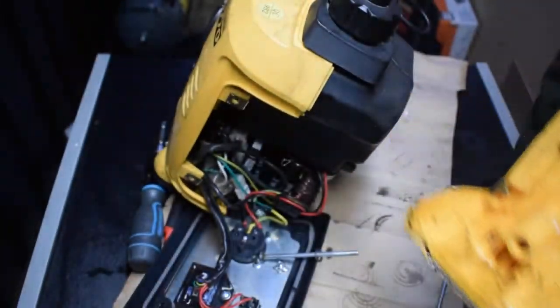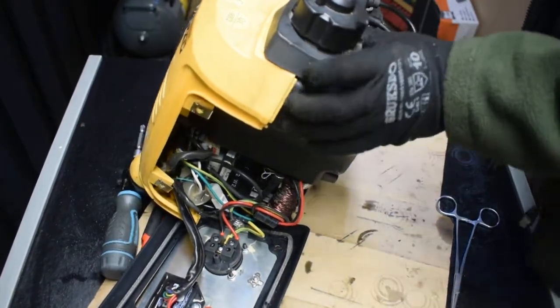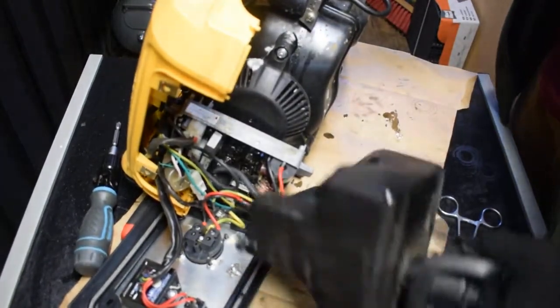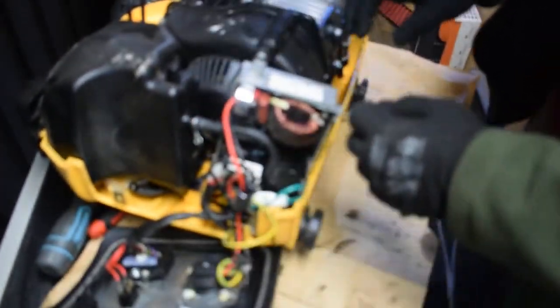I have to admit it's really dirty. I have to wash it with petrol, but otherwise it looks fine. So now I know what condition it's in.